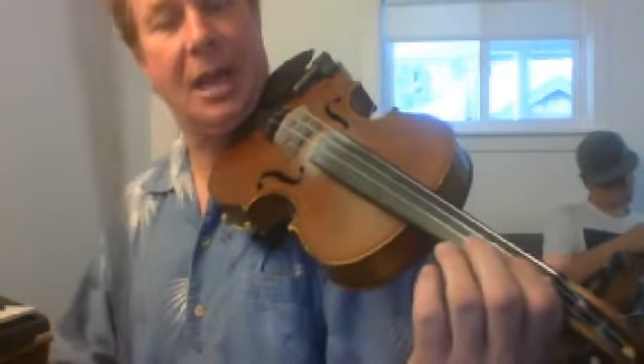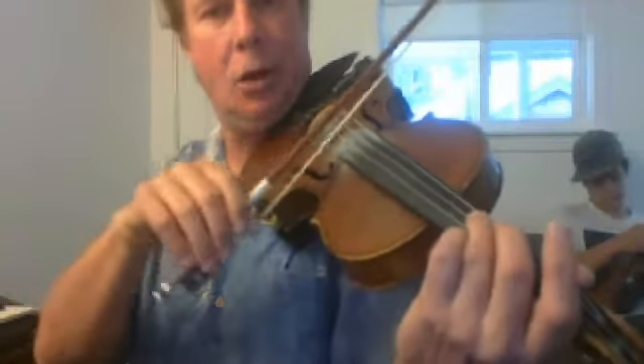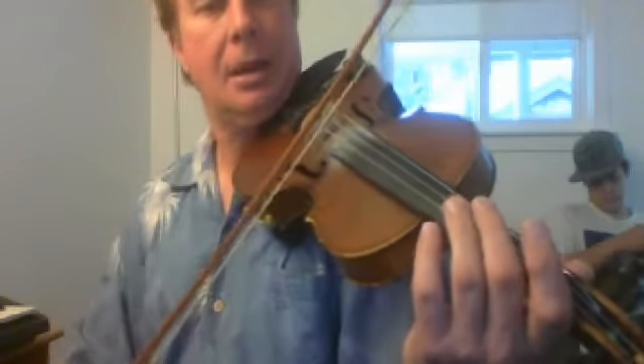Alright, here we go. We're going to start on the B, which is the first finger at the first tape on the second string. Then the G. Then the open A, second string. And then the F sharp, which is the high second finger, which is on the tape.